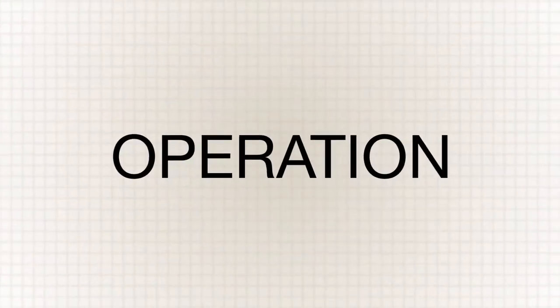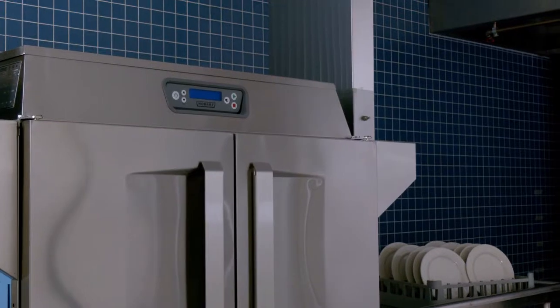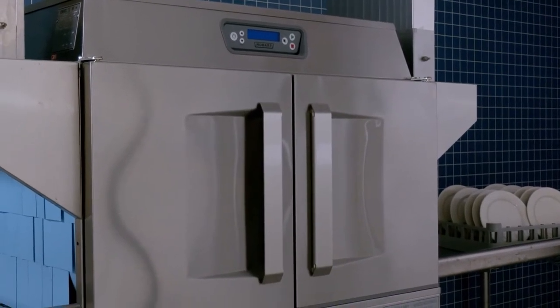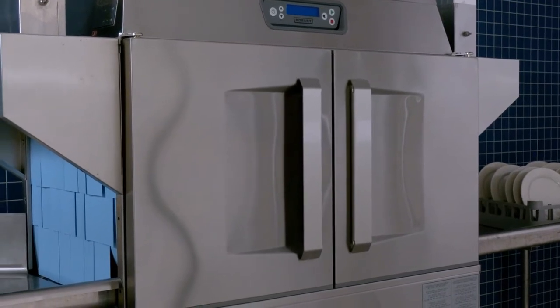This is the operation portion of the operator training video for the Hobart CLE-N warewash machine. The operation of your CLE-N is a simple process.